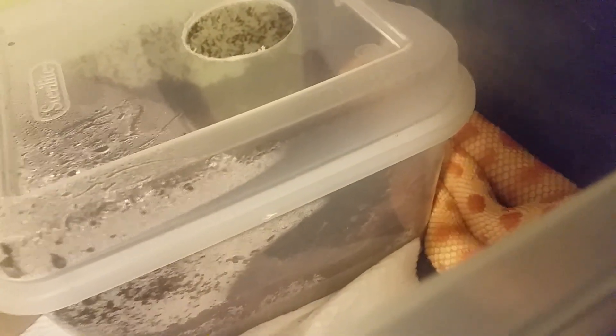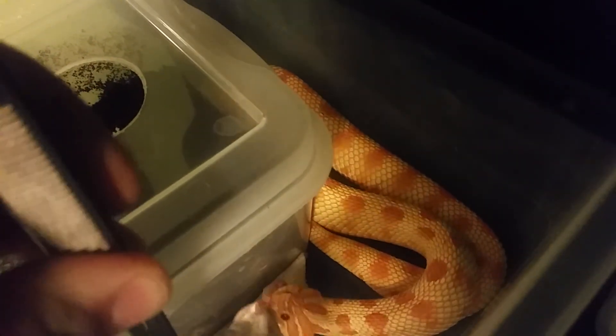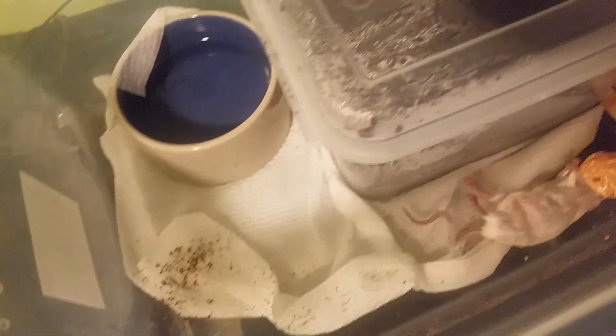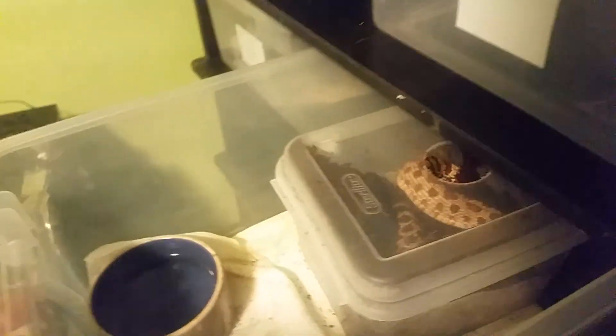This girl I don't have to do anything with - she'll eat no problem, she's a beast. That's just eco earth. I literally cleaned her yesterday and she got eco earth all over the place. I don't have mites or anything, it's eco earth from the lay boxes.